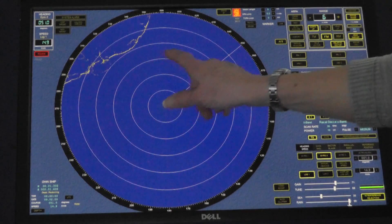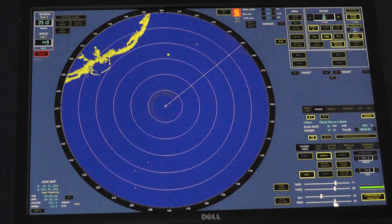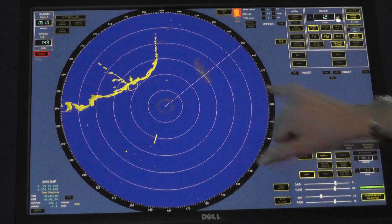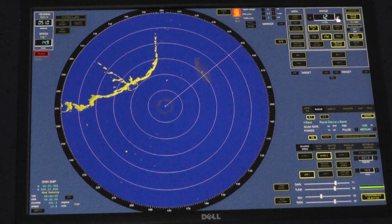You can see that it has disappeared quite clearly there. If there is no rain, don't apply rain clutter. If there's no sea, don't apply sea clutter. If I just put the range up a little bit, you can see that we actually have a rain squall ahead of us, and in that rain squall there is a target which comes through quite clearly.